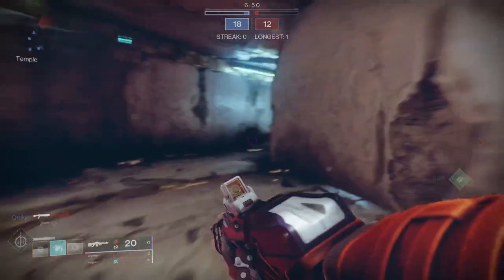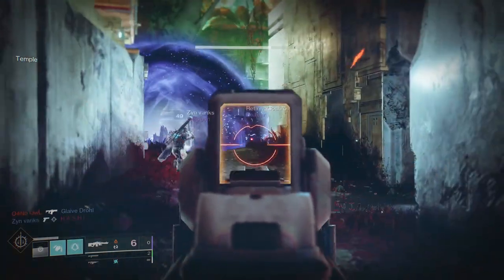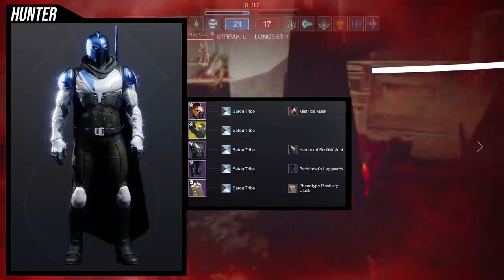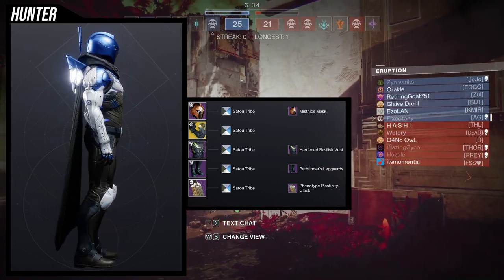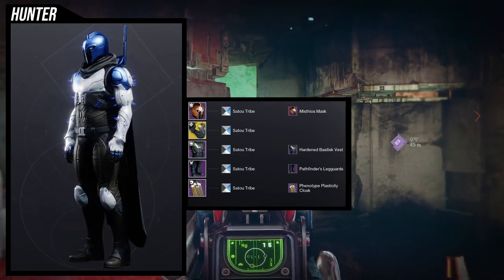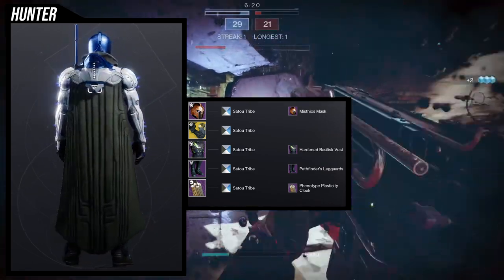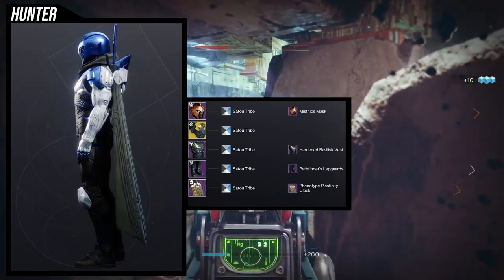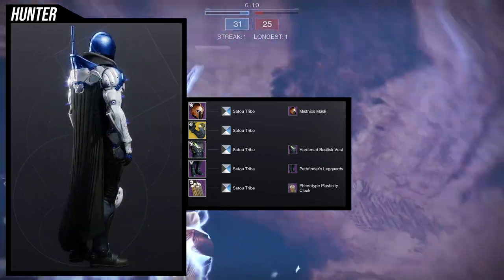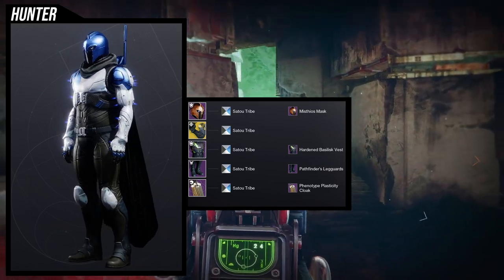So to start off, we're going to be looking at the helmet first. If you guys don't know, we usually start from the helmet and work our way down to the class item - so helmet, arms, chest piece, boots, and then class item. That's how we usually do it. To start off, the helmet is not my favorite. That being said, I did take a lot of the original pieces out because I was using too many of those pieces in other sets. I will show you guys the before and after, and this is the after. I think it looks cool for this one.